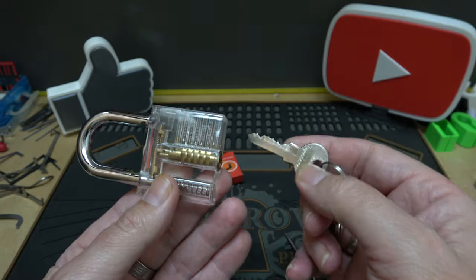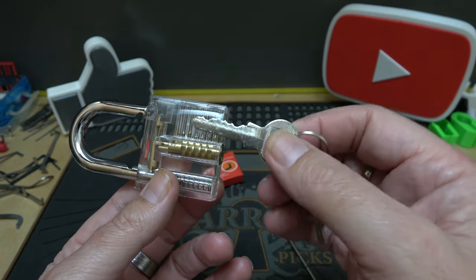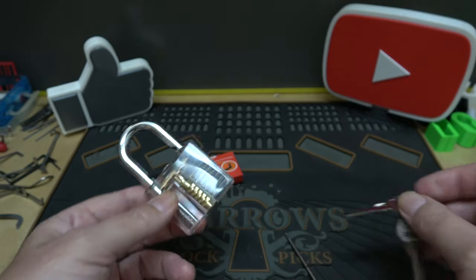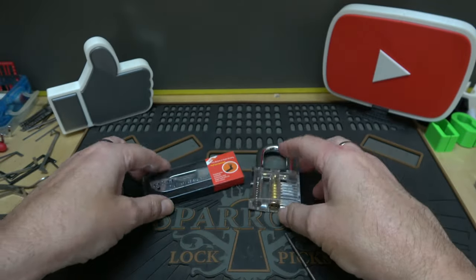These are great for a visual reference. If you're going to get into lock picking and you don't know how the lock works, you're not going to have much success picking them.